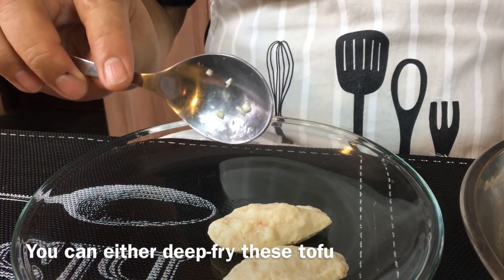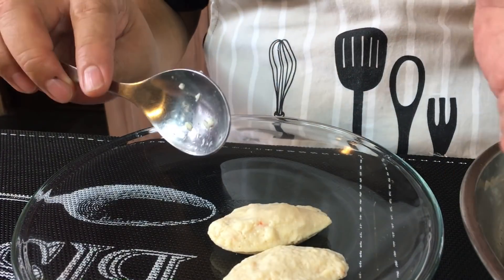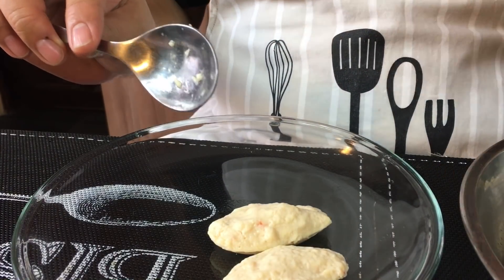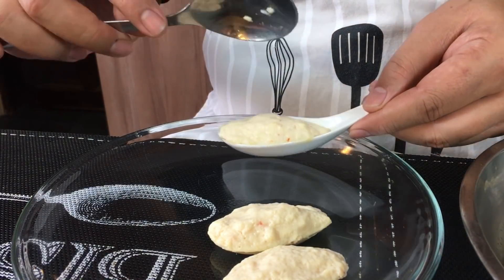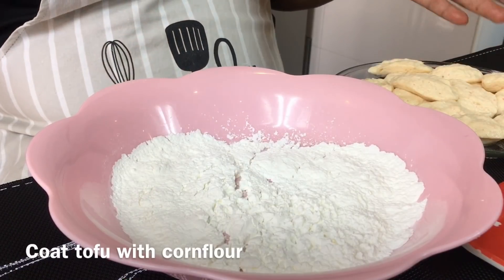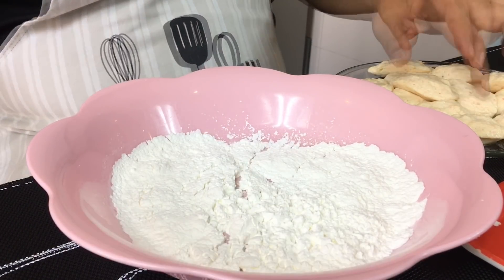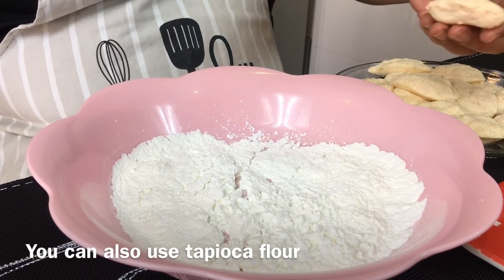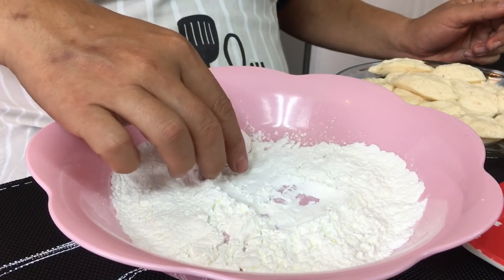This tofu is fantastic — not only if you want to deep fry it for crispiness, you can also add it into your hot pot or soup. It is a very welcome addition to any cuisine you are cooking. We will coat the tofu with cornflour before deep frying so that they will be crispy. Gently lift one tofu up, put it on the cornflour and just roll it.